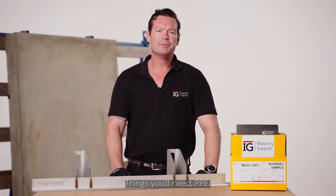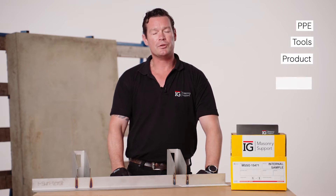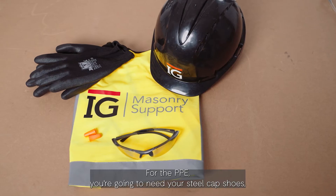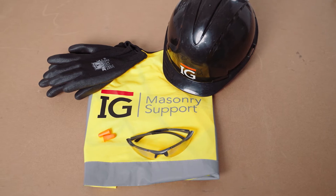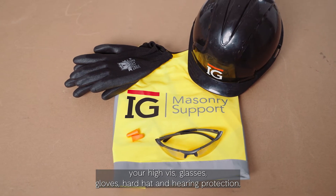Things you'll need: PPE, tools, product and drawings. For the PPE you're going to need your steel-capped shoes, your high vis, glasses, gloves, hard hat and hearing protection.